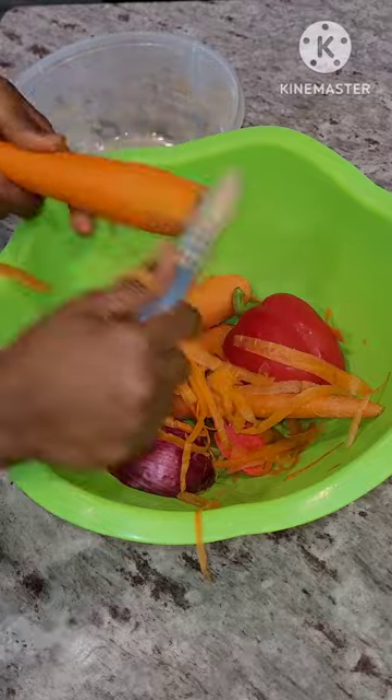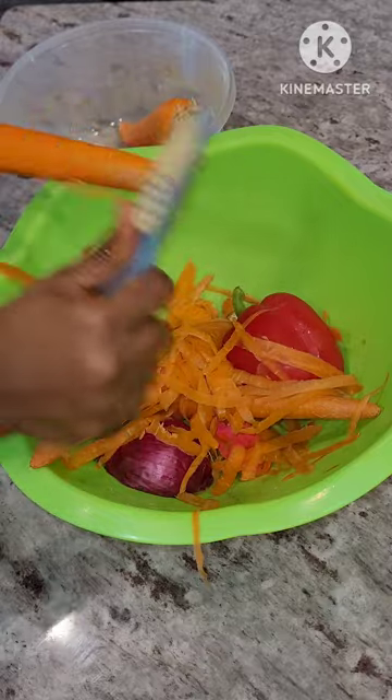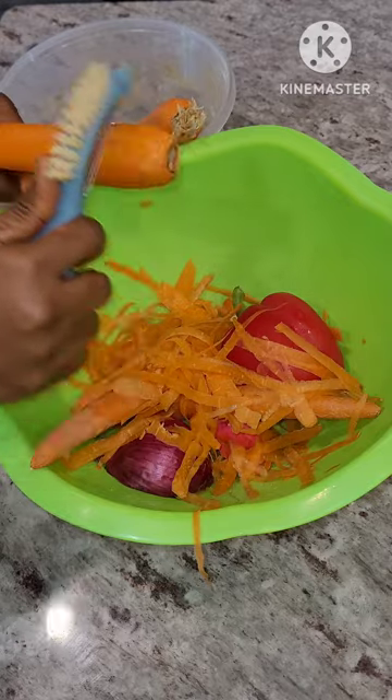Yes, this can be used in a lot of recipes and a lot of things, so let's get into this recipe. For this recipe you will need some carrots, onions, and then red bell pepper.